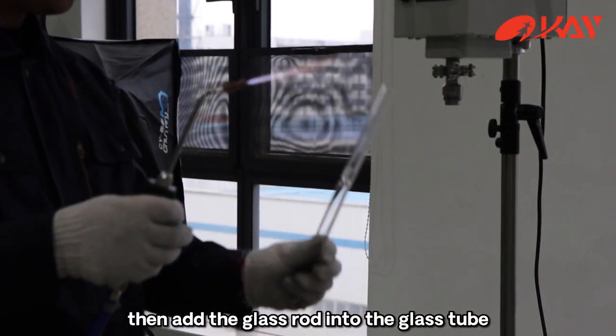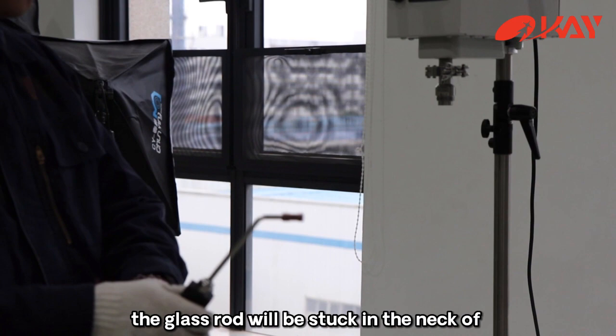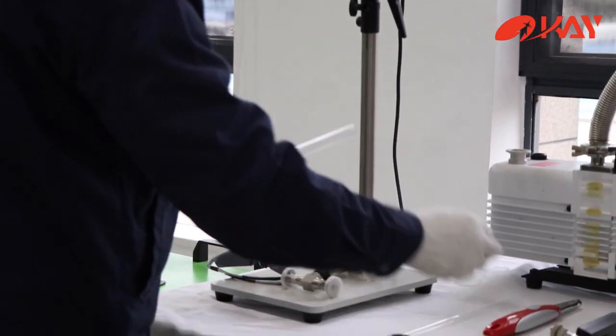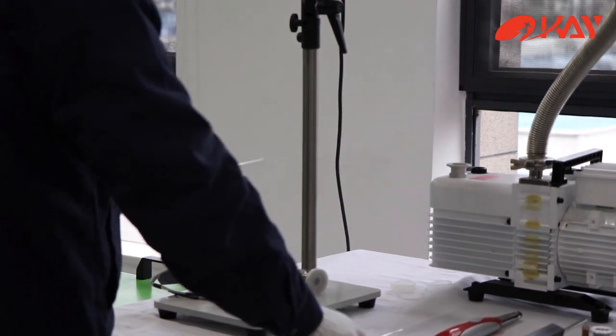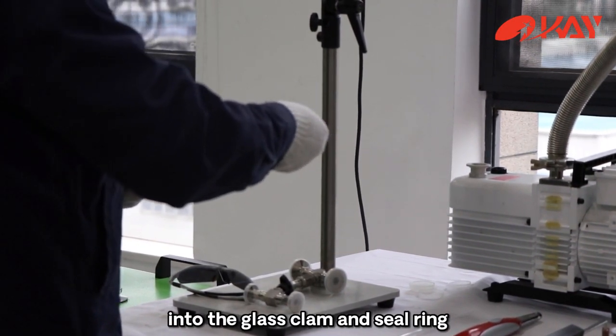Then add the glass rod into the glass tube. The glass rod will be stuck in the neck of the quartz glass. Then insert the glass tube into the glass clamp and seal ring.